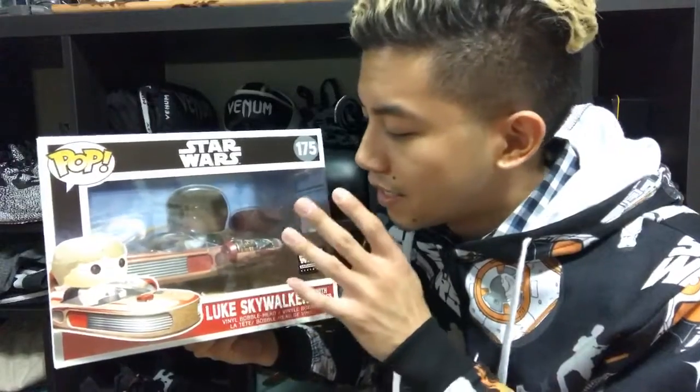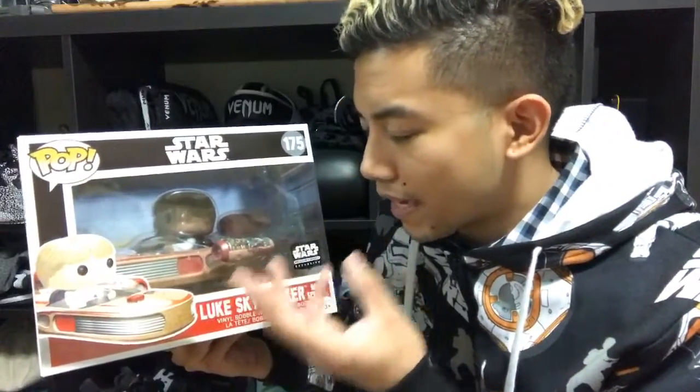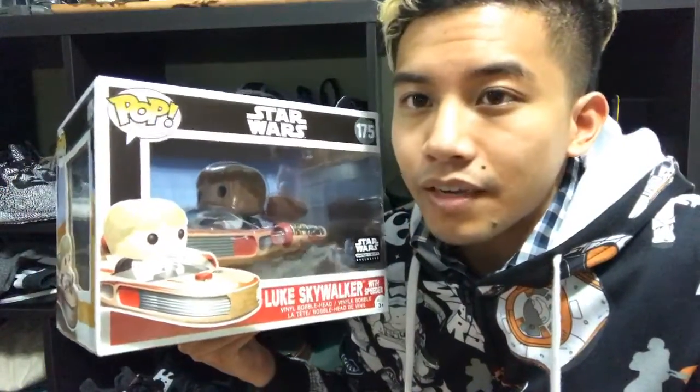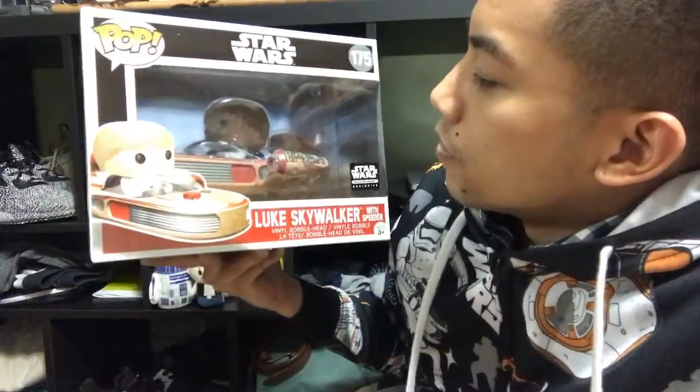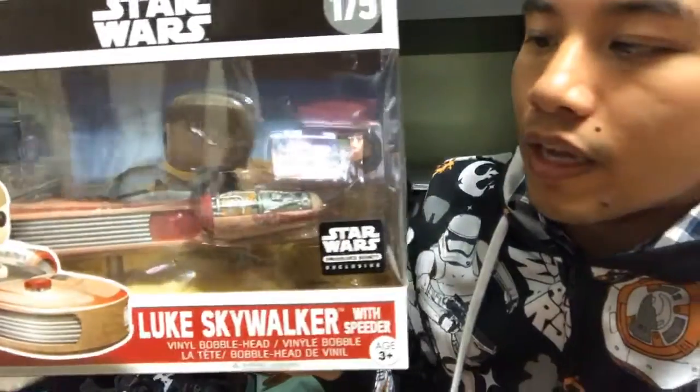As a collector, you can appreciate the fact that sometimes you have to fight your temptations and not unbox things to retain their value. Unboxing a whole set - some people say that might go for a lot on eBay one day. I'm very tempted to unbox this and hold it in real life and review it for you guys, but this thing is gonna stay in the box most likely. The details are really cool - even the engine popping out.